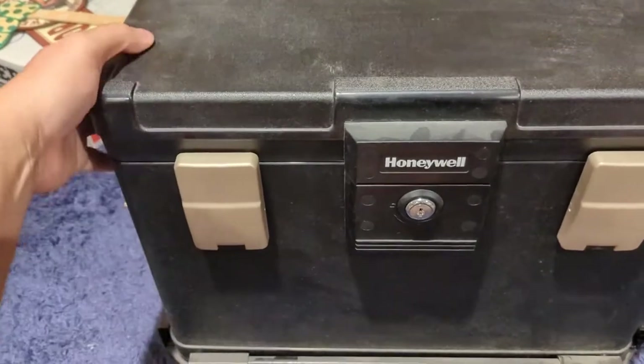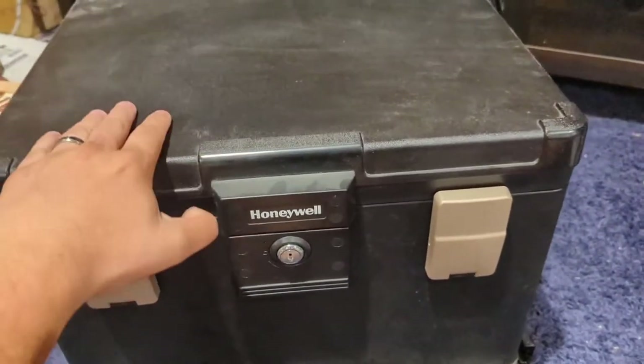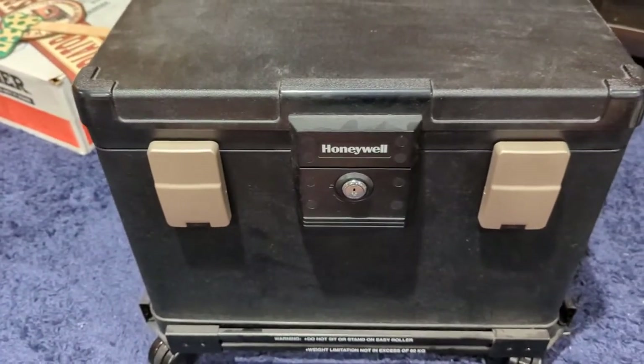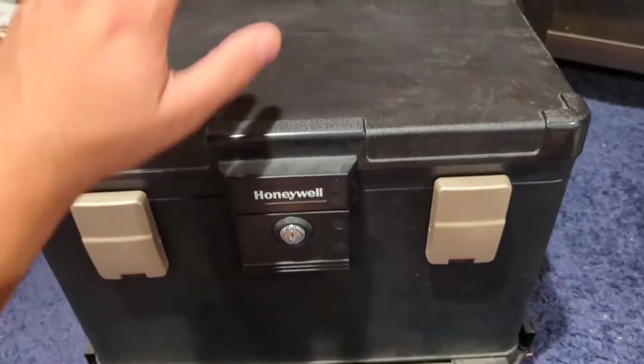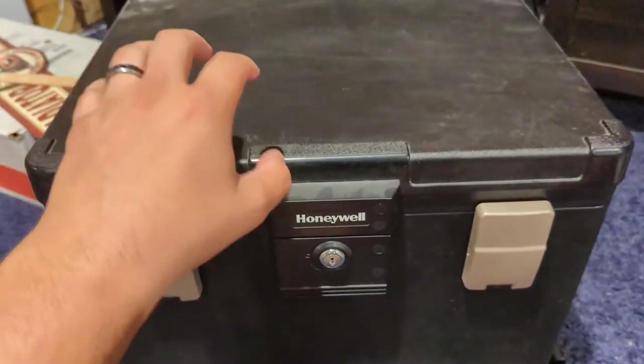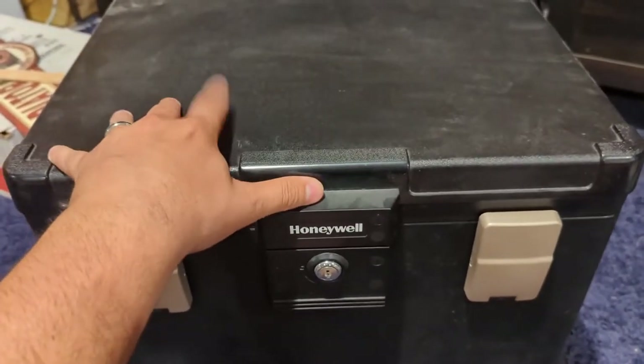I've had this safe about a year, year and a half. Thankfully I've never actually had to put it to the test — it's just kind of sat down here in my basement. It keeps a lot of our sensitive household documents in it, not so much against theft, but more because I'm worried about a fire. This is actually a 30-minute fireproof safe.